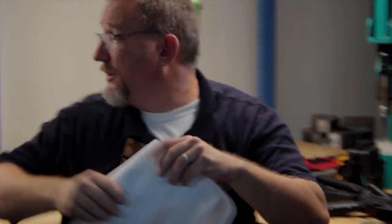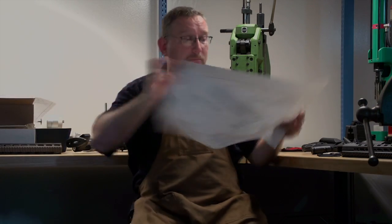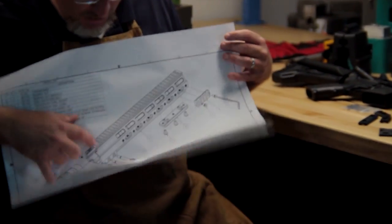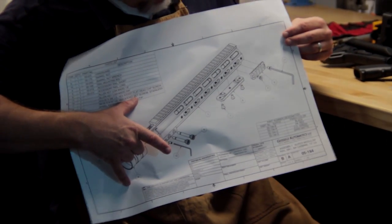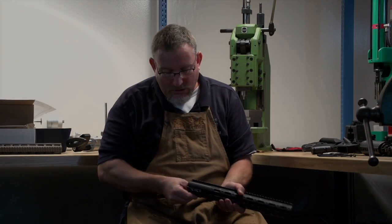Each rail comes with written instructions and an assembly drawing. Here we have our barrel nut wrench, the Geissele barrel nut which replaces the stock barrel nut, your rail, two cross bolts, two anti-rotation screws which are optional, and your accessory rails with associated screws. When you look at the rail, the first thing you can do is pull out your screws — they are already lightly installed — and you can pull your barrel nut out. Notice what a tight fit this is, and that's designed that way.